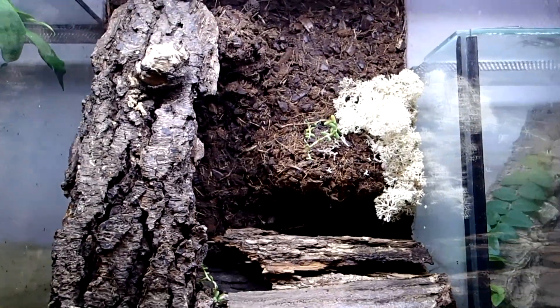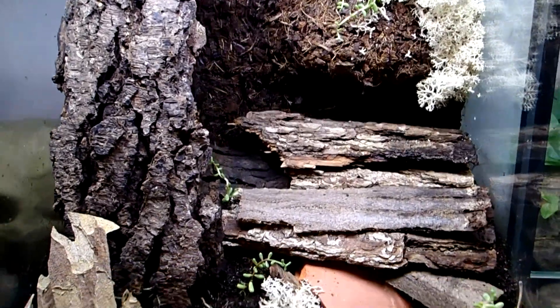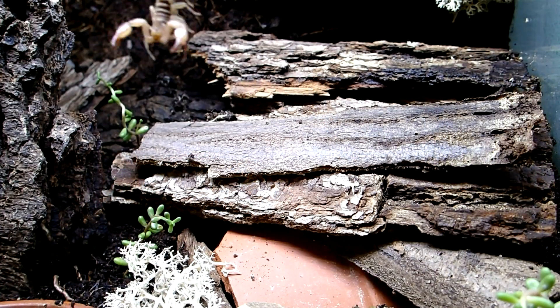As substrate I use a mix of garden soil and cocopeat. Next to some live plants, leaf litter, and lichen, I put in a shallow water bowl — and that's it, so the scorpions can move into their new enclosure now.